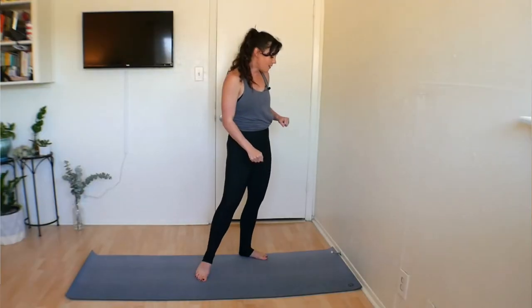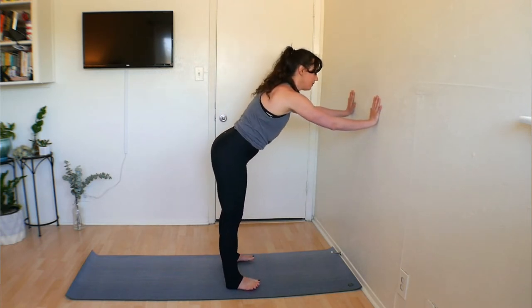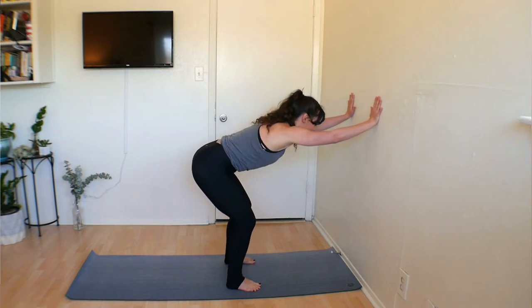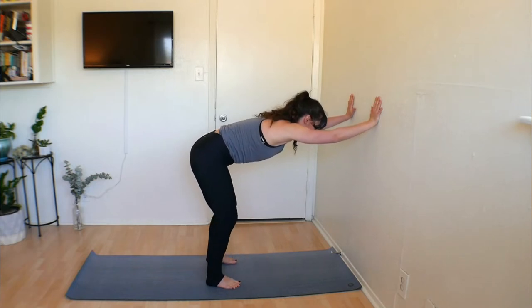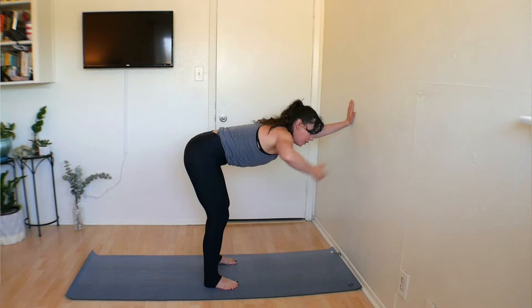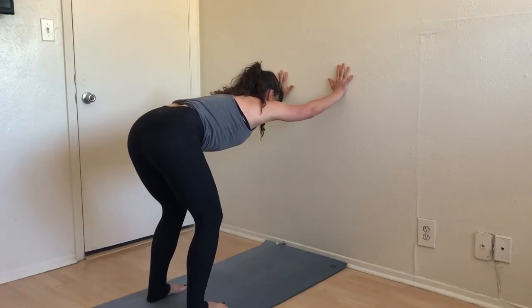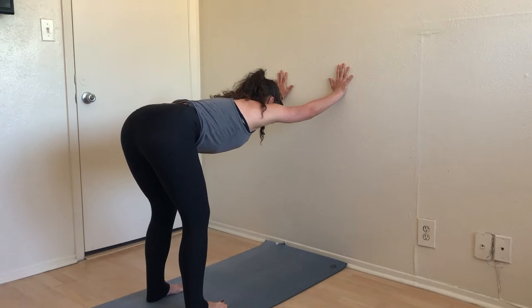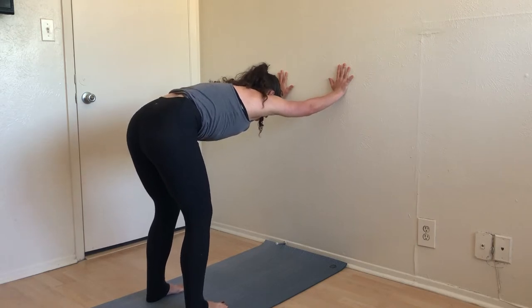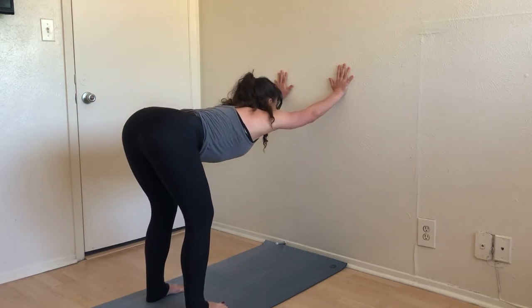Now that we have our mat near the wall, stand about a leg's distance apart and bring both hands to the wall. Deeply bend your knees and reach your hips back. You might notice you can move in or out a little depending on how close you came to the wall, but ideally we want around a 90-degree angle in our hips. Actively press your hands into the wall and reach your sitting bones back towards the wall behind you. From here, let's begin to cat and cow at the wall, moving slowly and steadily through our body.